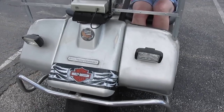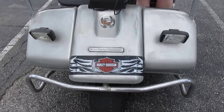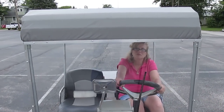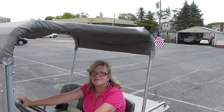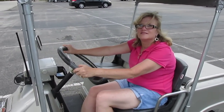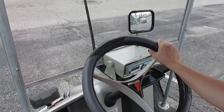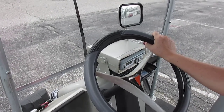Here are some things we did to it: we put on some lights and a sticker that says Harley-Davidson Motorcycles, added a windshield and a top — it's a pretty cool ride. There are some flags back there. My lovely wife is going to take us for a ride in a few minutes. We also added a rearview mirror and a radio, which is inside a waterproof enclosure designed for boats. It's got a CD player and AM/FM radio.